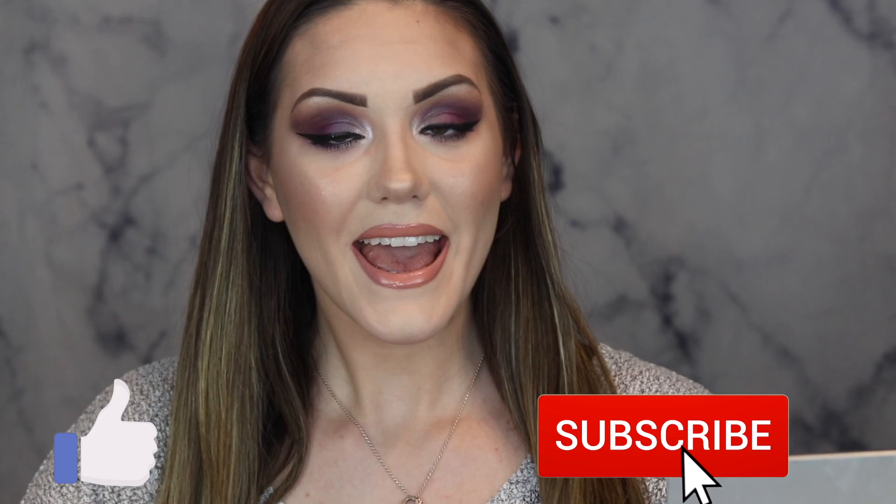Hope you guys found this helpful and enjoyed my very first Fab in 5. Don't forget to subscribe to my channel, and I'll see you guys next time.